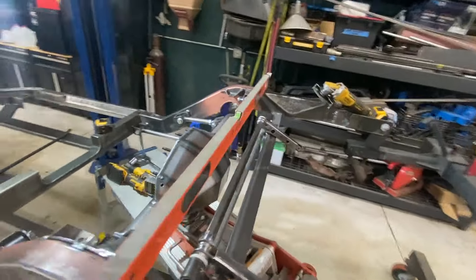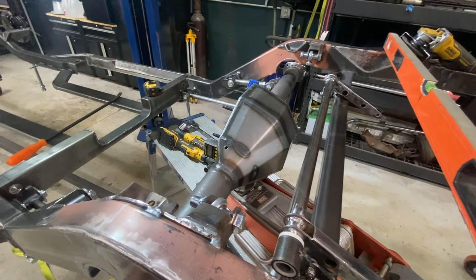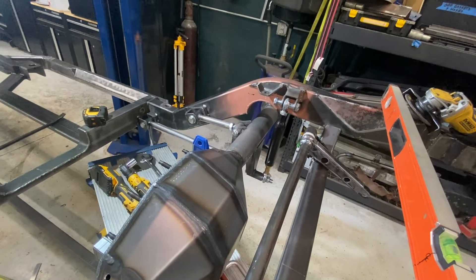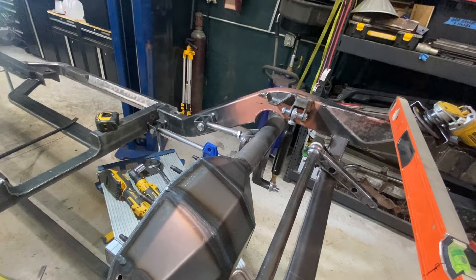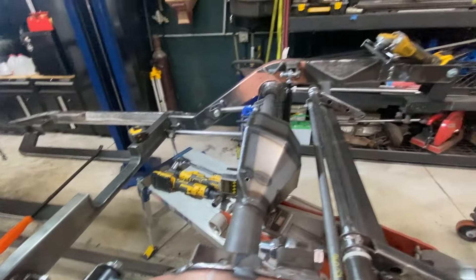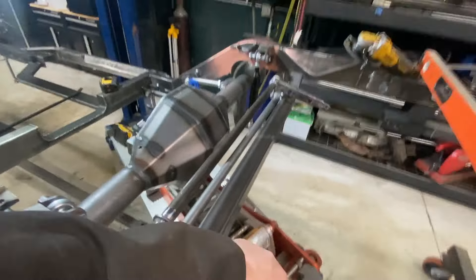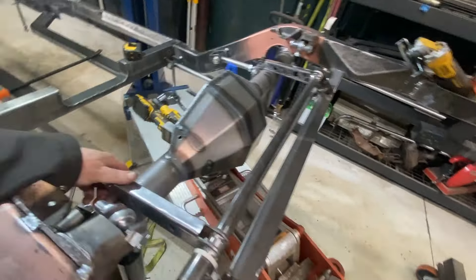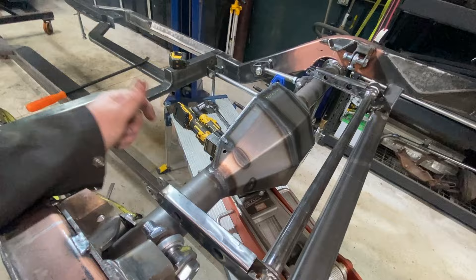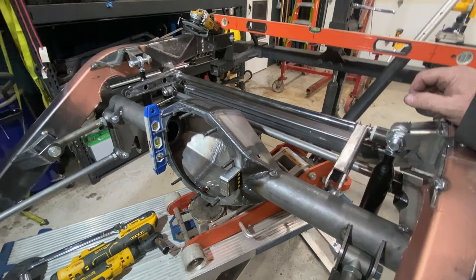I've got my mock shocks in there and basically set those exactly at thirteen and a half inches, which is the proper ride height for the QA1s that I have. Now I have to make brackets for the top of the rear end to attach this. That's probably one of the next things I'll do — get that all lined up, attached, and tacked in place.